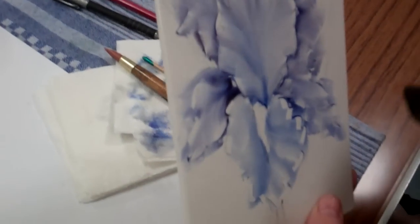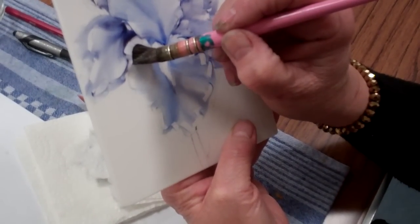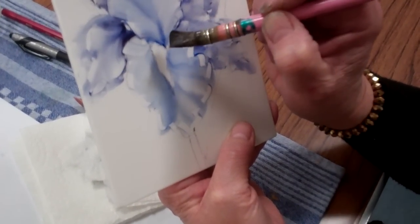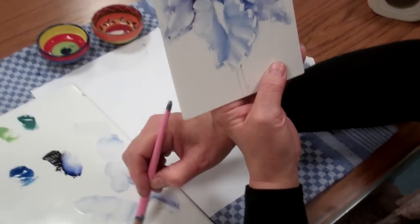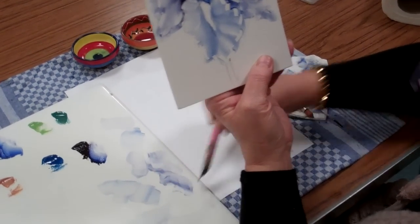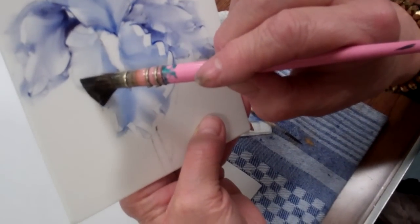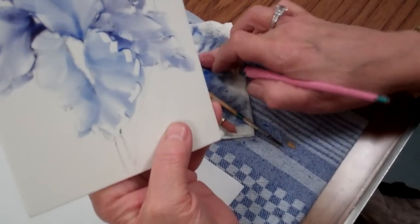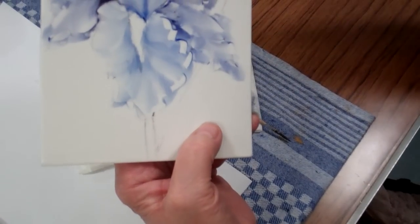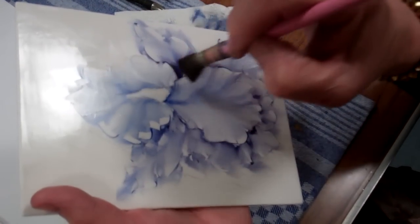Starting with this side of the petal, parallel to the line, pull always towards the calyx. Wipe, towards the calyx. Clean and condition the brush once more, because as you pull that paint you get more paint into your brush, so you do need to keep cleaning. You can start to see the direction of these brush strokes coming around this iris as you turn it towards the calyx.